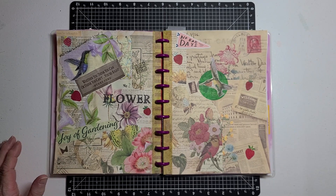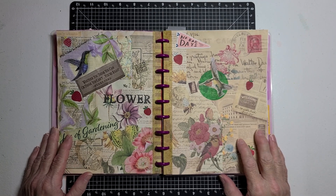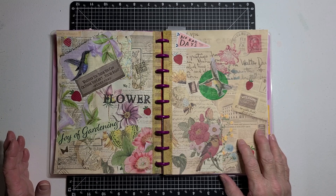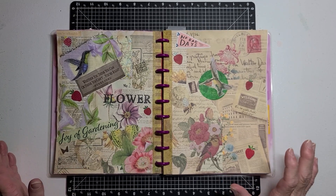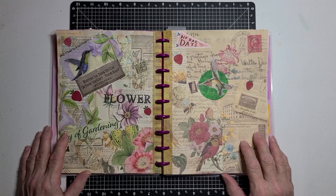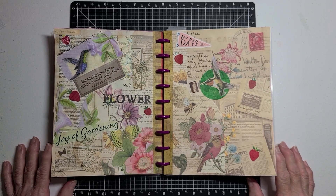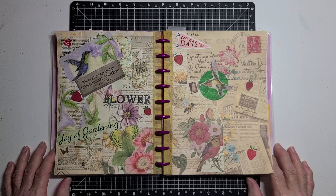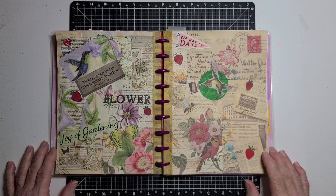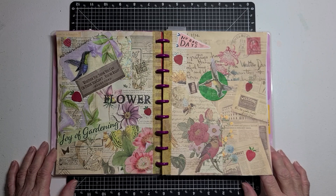So that is my two-page spread for Patty's Artisan Journal Prompt 2024, Week 7. I hope you enjoyed seeing my two-page spread today and what I did for using only paper. If you'd like to join in, you can join in anytime you want. On Sundays, get the prompt that Patty puts up for us to do for that week.